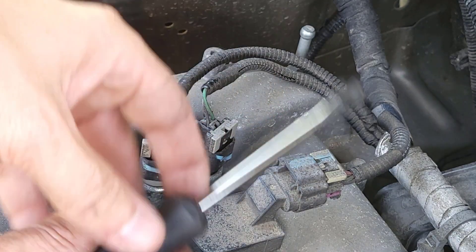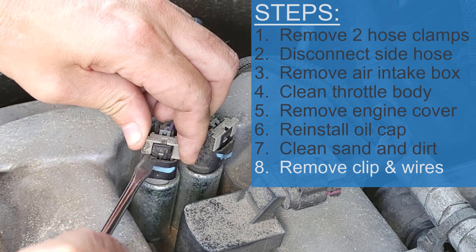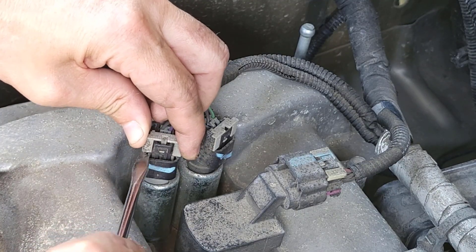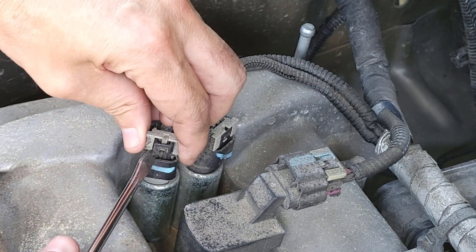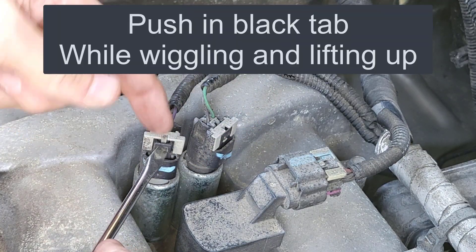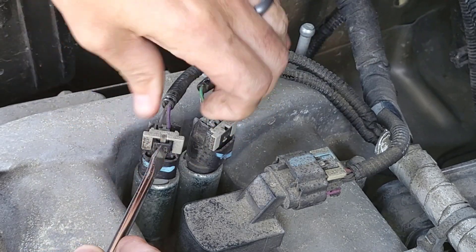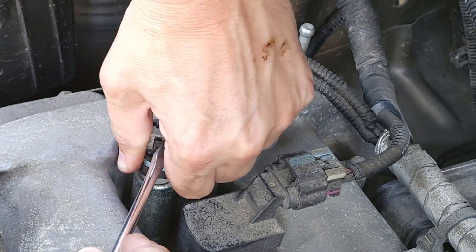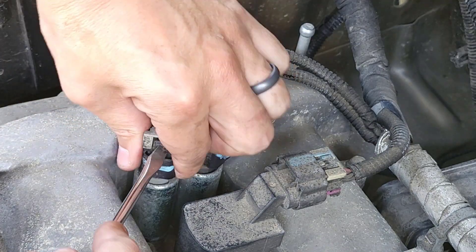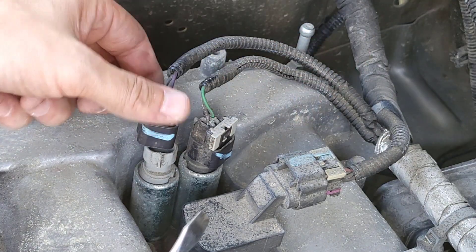Now we need to lift this gray clip off. Use that same flathead screwdriver, take your time — lift up on it and pry on one edge, then pry on the other edge. Don't force it; it could break. Once you have it lifted up, you can leave it or completely remove it — that's it unlocked. Next, push in on this black piece and lift up, wiggling it gently. It's better to take your time than to rush and break something. It actually worked better wiggling it sideways, so take your time.